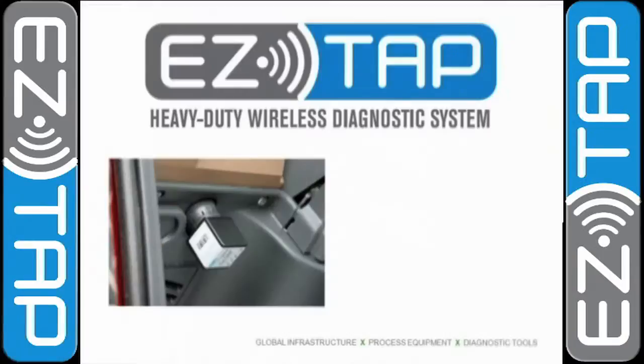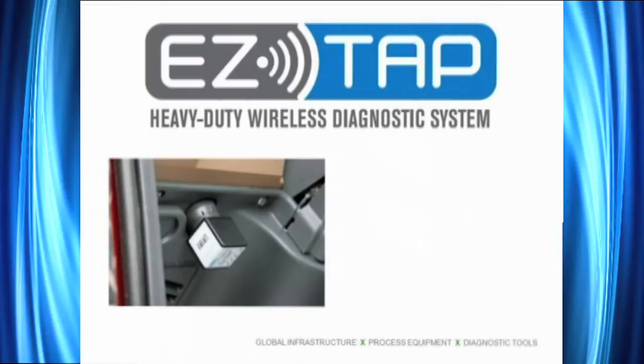Hello, I'm Steve Zak, Technical Instructor. Welcome to the EasyTap Heavy Duty Scan Tool training video. We're going to show you our product and look at each component in each kit.